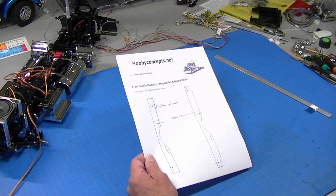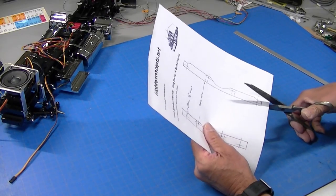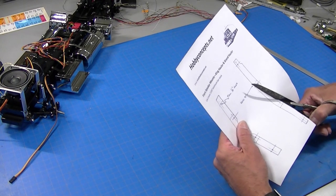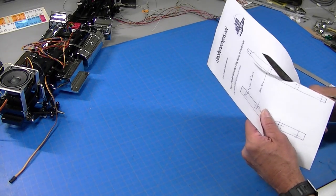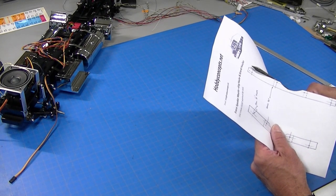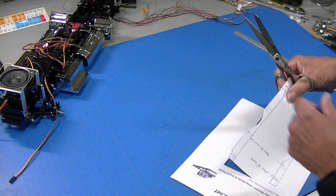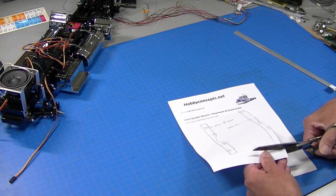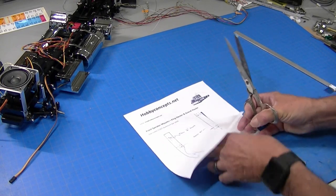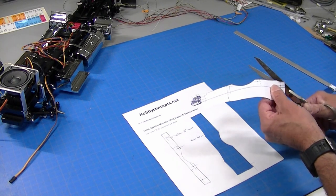So when you get the template, the first thing you need to do is just cut it out. I've got a pair of scissors here and I'll just cut this out. Not very high tech, but sometimes not very high tech is the way to go. I don't need to cut the back side too precisely — just cut these little notches out here.